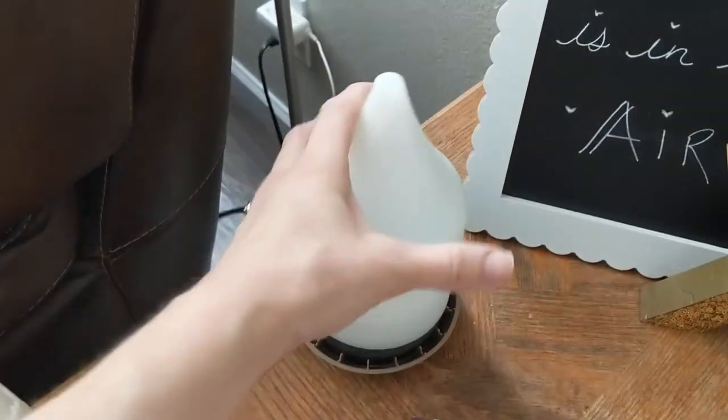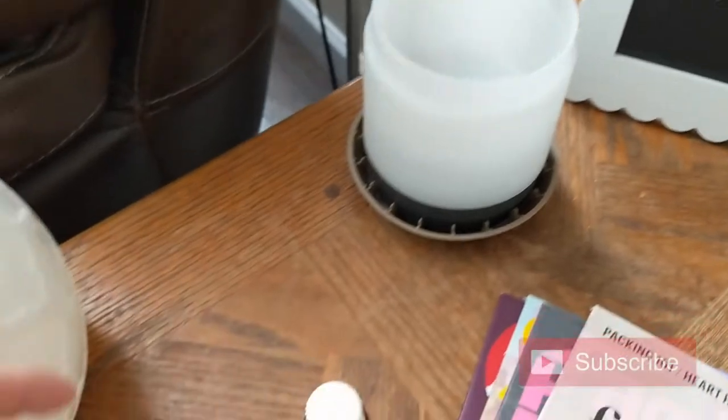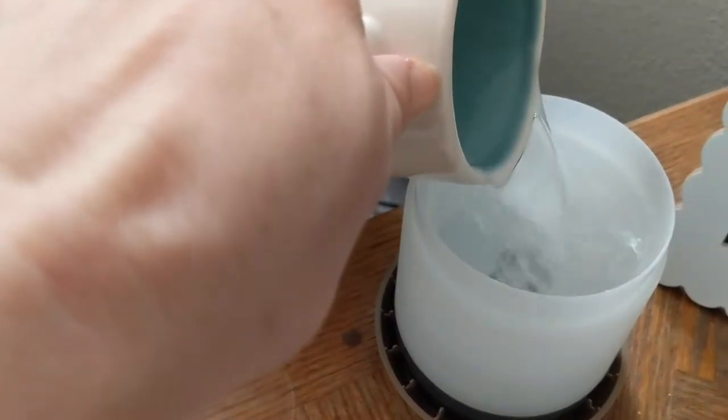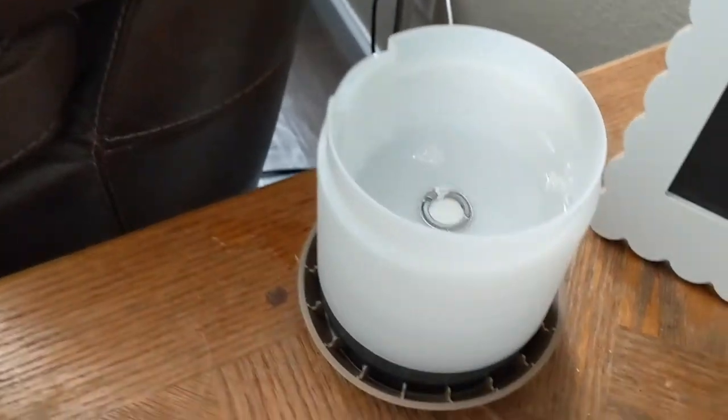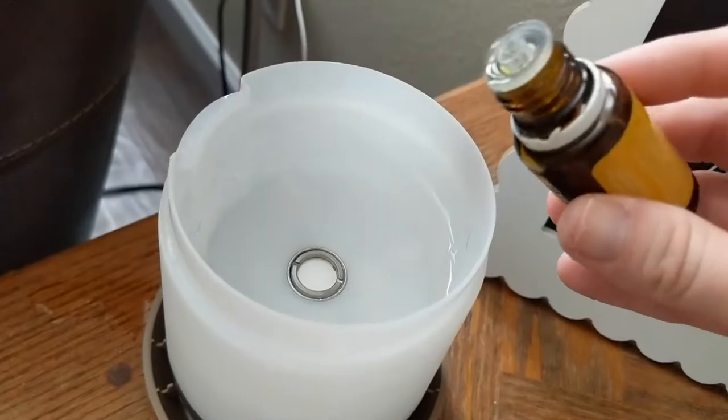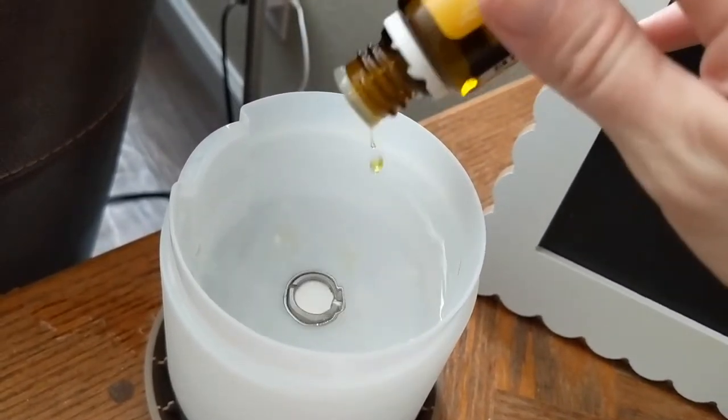A great way to get motivated to clean is to put some lemon essential oil into your diffuser. I like to add about five to ten drops. This is going to keep you uplifted, give you motivation to clean, and if you have any unexpected guests, they'll never know you did not clean your house top to bottom.